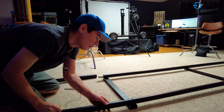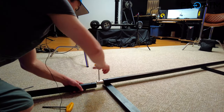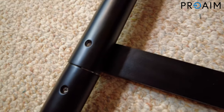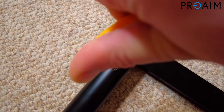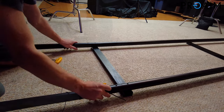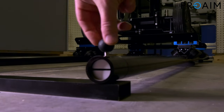Go ahead and loosen this up with the tools they give you, which is really nice. I gotta say, I love the fact that I now have every allen wrench known to man thanks to Pro-Aim — it's cool that they include all that stuff. All right, so we got that tightened up.